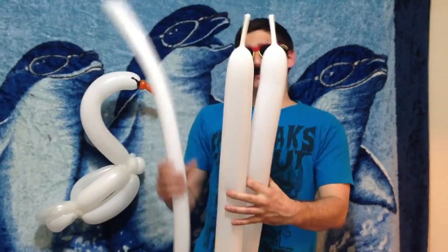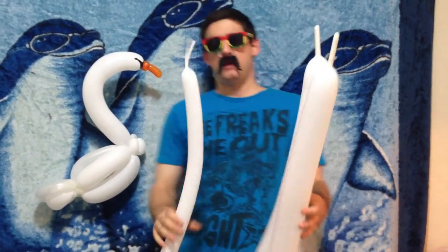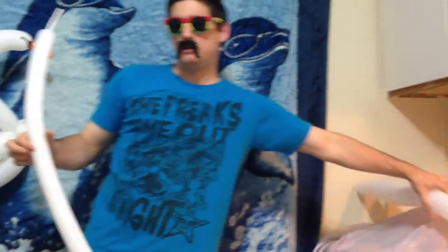We're going to start off — we've got two 350s blown up to about four fingers of tail, and one white 260, maybe also four or five fingers. Doesn't matter. We're going to set these aside and begin with our first 350.